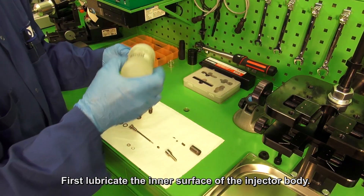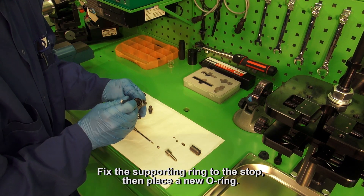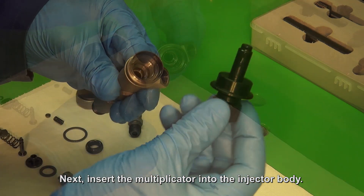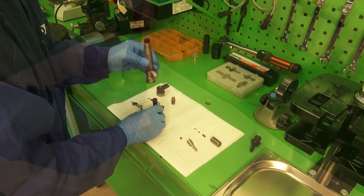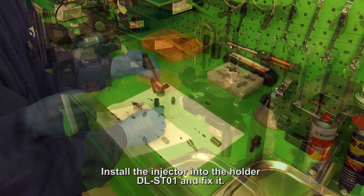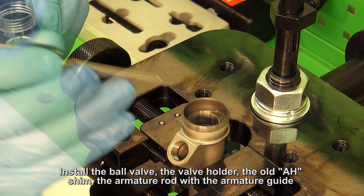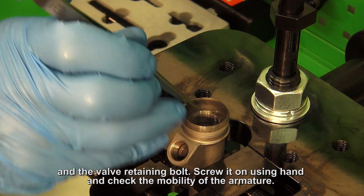First, lubricate the inner surface of the injector body, fix the supporting ring to the stop, then place a new O-ring using the assembly tube to install it. Next, insert the multiplicator into the injector body. Install the injector into the holder DLSD-01 and fix it. Install the ball valve, the valve holder, the old AH shim, the armature rod with the armature guide, and the valve retaining bolt.